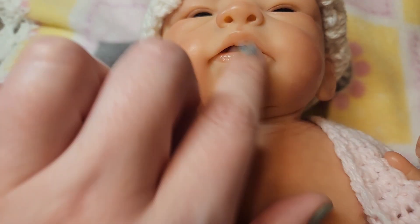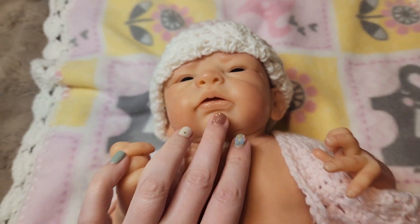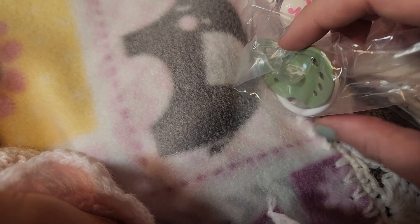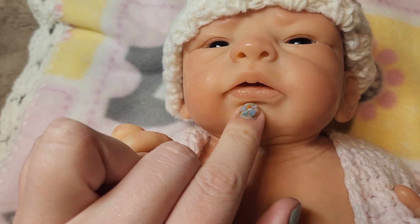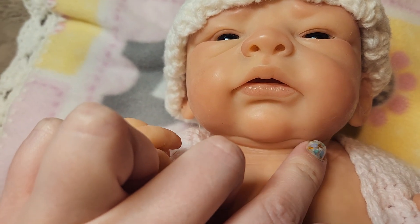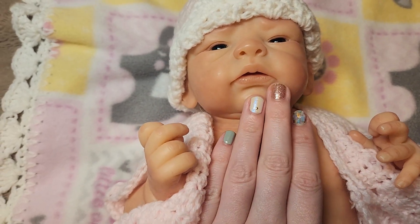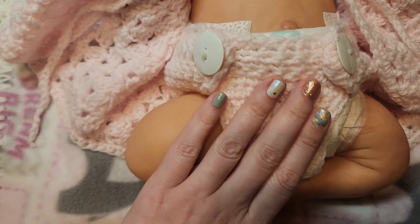She does have an open mouth, but it's pretty firm. I can get a finger kind of in there, so she takes a modified pacifier. You can see how they're just cut. I try to stick with all-silicone pacifiers and modify those. For all the dolls I have that need a modified pacifier, I just use a solid silicone pacifier so I don't have to worry about plastic touching the baby — just silicone, to be safe.